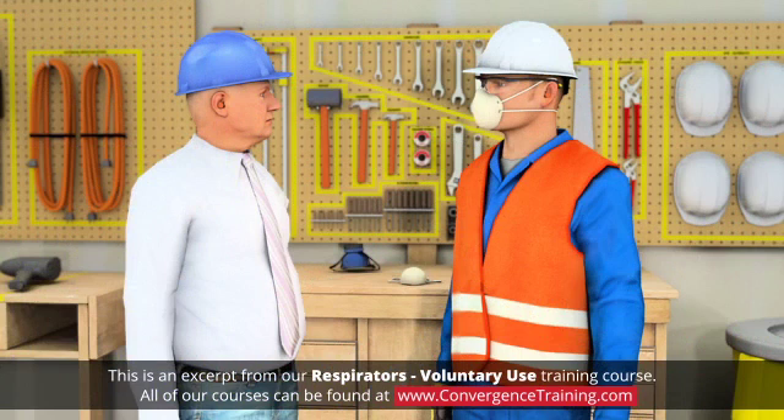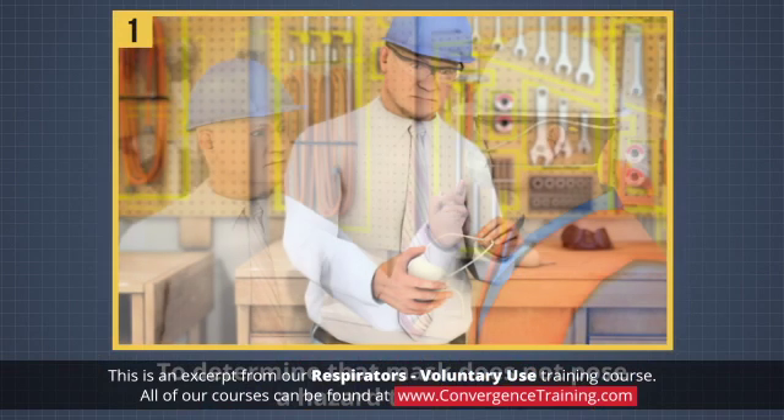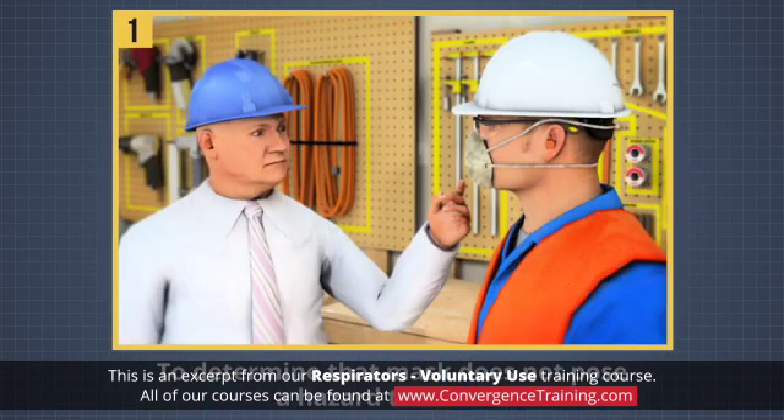When a dust mask is used voluntarily by an employee, the employer has two responsibilities. One, to determine that the mask does not pose a hazard to the worker by ensuring that dirty or contaminated masks are not used, and that mask use does not interfere with the worker's ability to work safely.